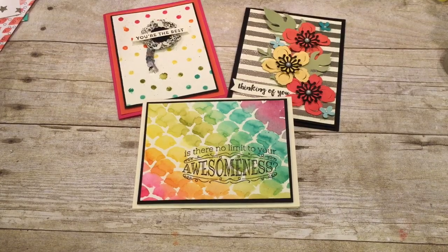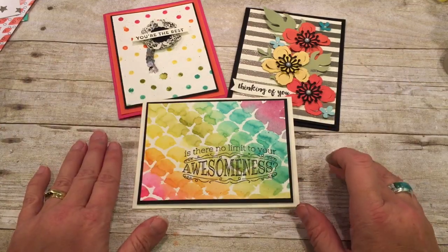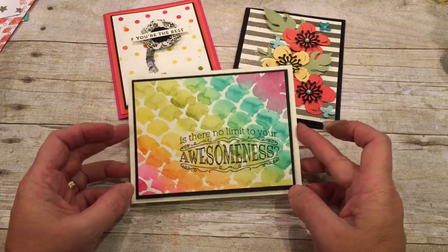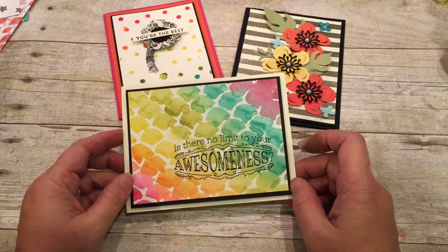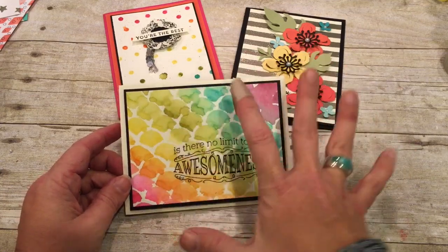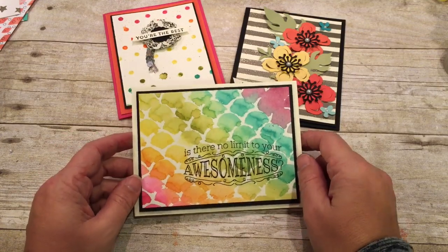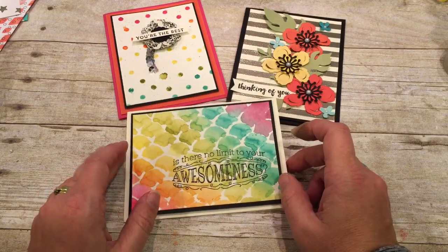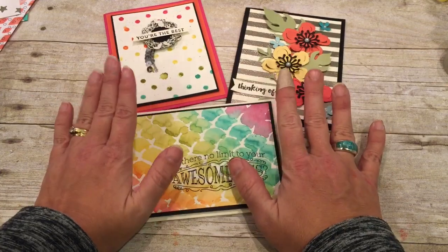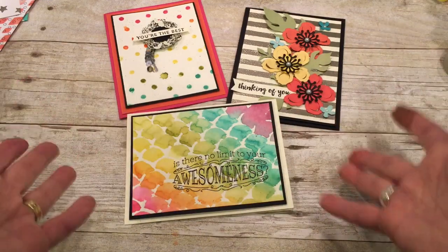Hey everybody! Welcome to another edition of Friday Quickie Techniques and Tips. I'm Dina Rico with the Creativity Cave and I'm thrilled to be sharing some great projects with you today. These are such pretty cards and I had such a good time making them. I love when it's fun to stamp and the cards I come up with are really fun and exciting — it just gets me giddy. So this is nothing more than cards using stencils, but I might be using them in a way you might not have thought of, which is what makes it a cool technique.